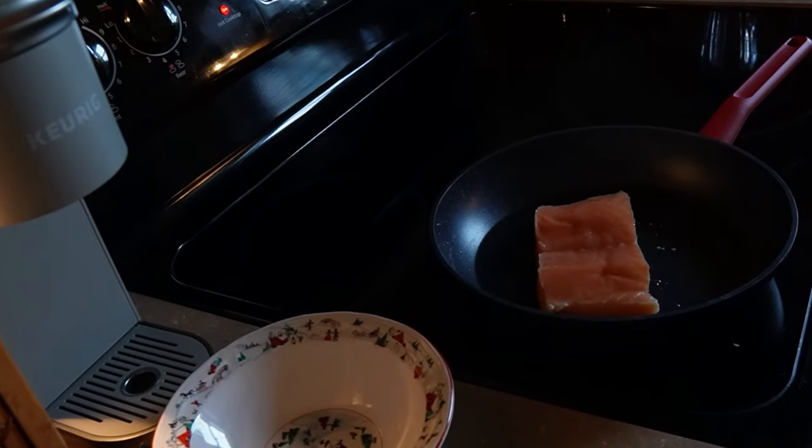Slap the salmon on there, let it sit for four minutes, then flip it to the other side for four minutes. In the meantime, I'll show you guys an epic smoothie recipe that has good protein, good fruit, and good stuff for your body.